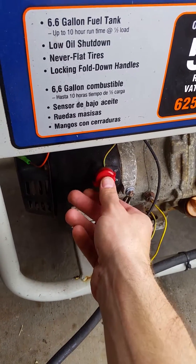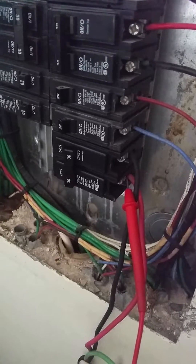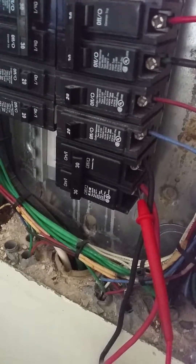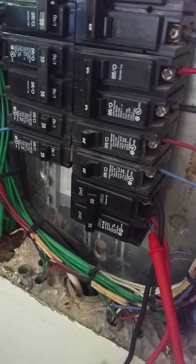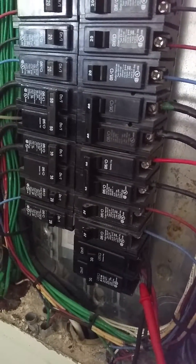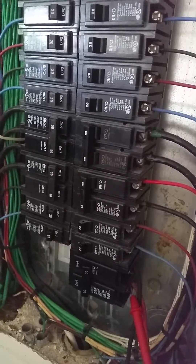Step seven: start your generator. Step eight: make sure your generator is 120 volts from hot to ground on both legs. Step nine: if it's 120 volts, turn on your breaker. You might want to turn off your other breakers first and only power what you need to power. Definitely make sure your air conditioning is turned off if you have central, otherwise it'll overload your generator.